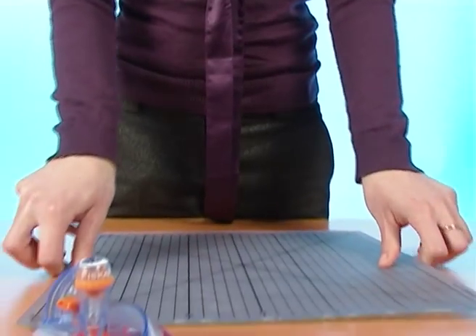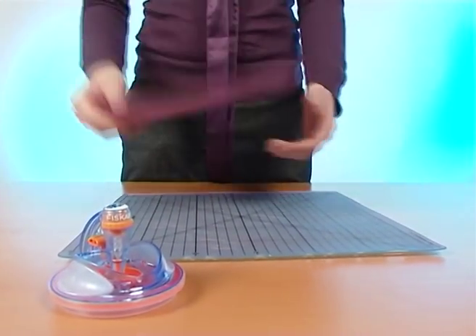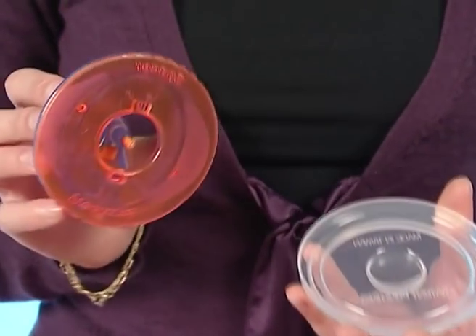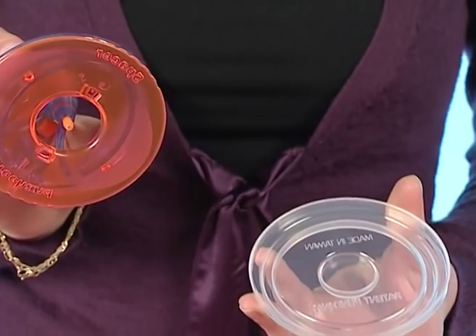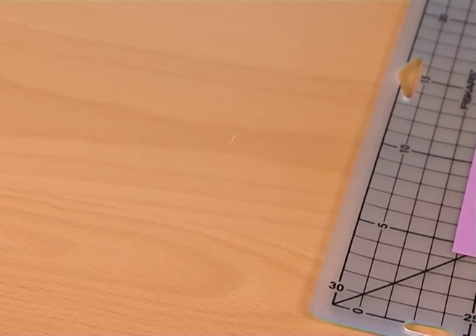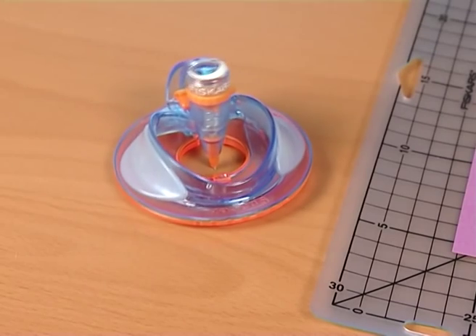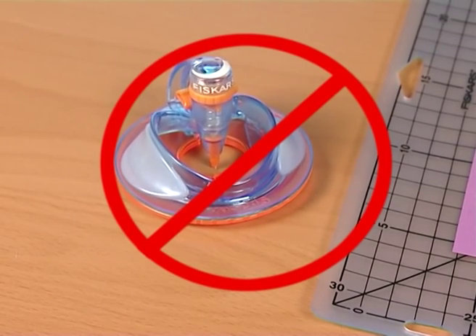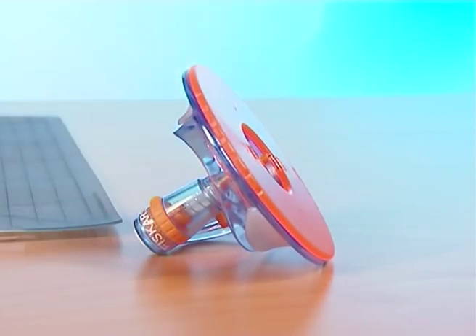Protect your working surface with a ShapeCutter craft mat. Take off the clear plastic cover, which prevents you from accidentally cutting yourself and also protects the blade. Keep it by your side to set down the tool. Do not land on the edge of the knife or you will damage your tool and your working surface — it should be placed on the clear plate or laid upside down.